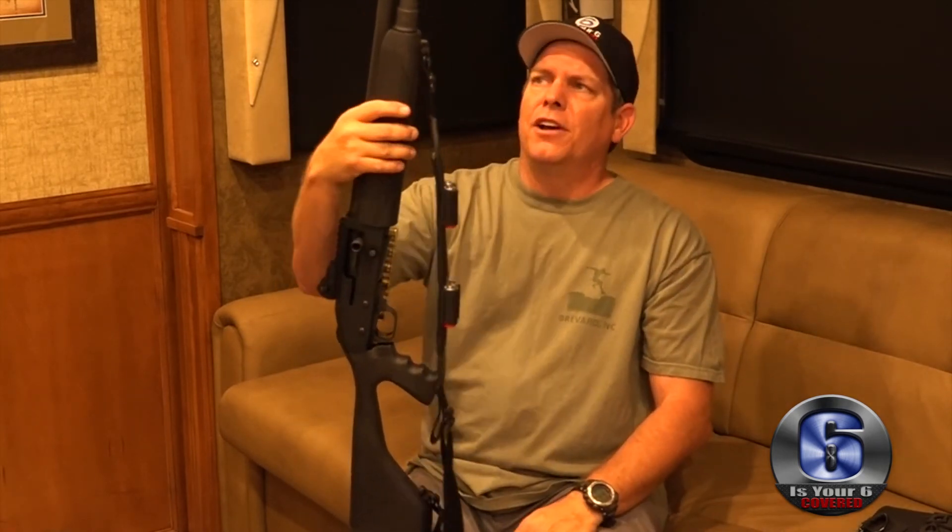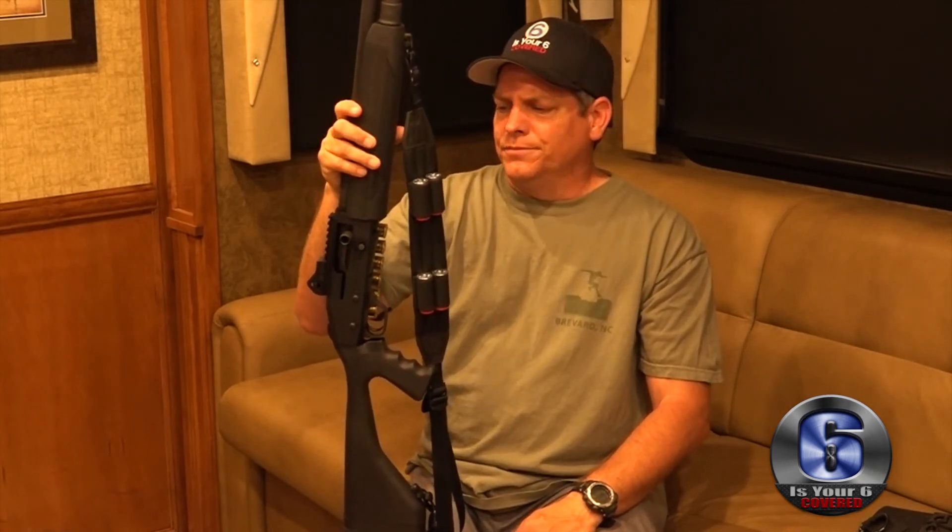That's it — this is Rick with 'Is Your Six Covered' and I hope you guys enjoyed me showing you my fairly new shotgun. Take care, like, share, and subscribe, and I'll see you on the next one.